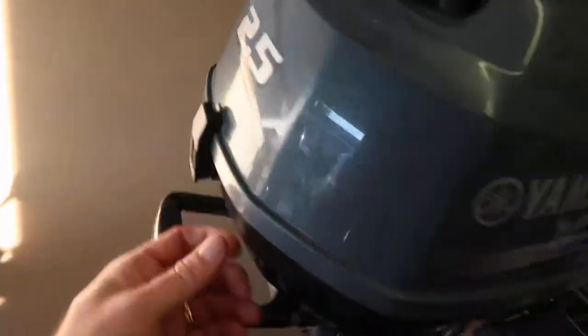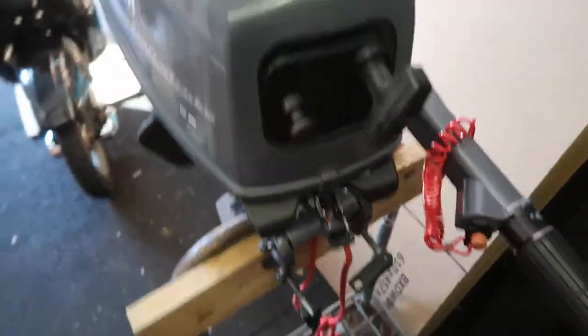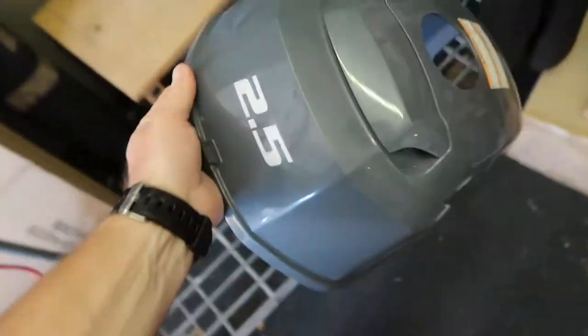Alrighty, let's crack her open. Catch either end of the cowling — it just lifts up. One hand is always a bit difficult. There we go, let's get it out of the way.